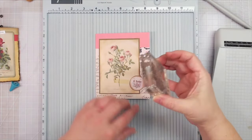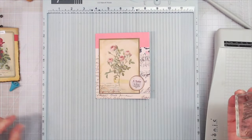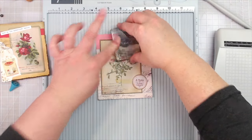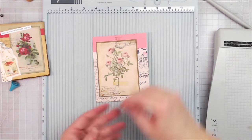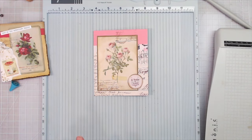I'm going to stamp a little bit on this, just like I did that other one. Just get a little bit of stamping in there, and then I'm going to glue this on. I think I might put a little bit of cheesecloth back behind that.